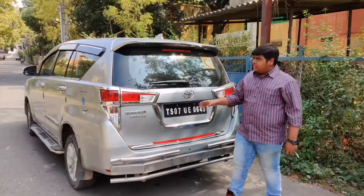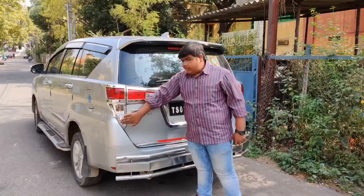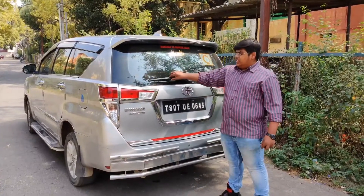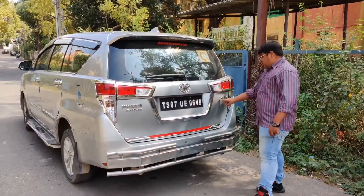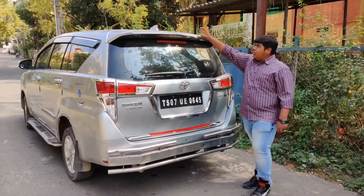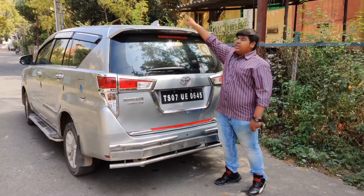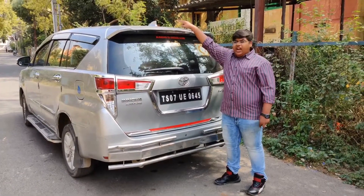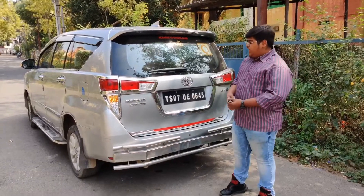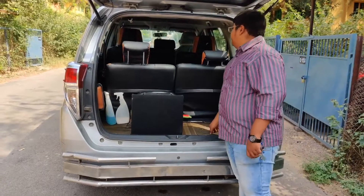Now let's talk about the rear. There are beautiful tail lamps with an aftermarket chrome surround. There is the Innova Crysta badge and the Toyota logo in the middle. There is a rear wiper which you also get on the base variant. Here are the rear reflectors. This car gets a stock rear spoiler with a third brake light and also a shark fin antenna on top. It has an electromagnetic tailgate opener.